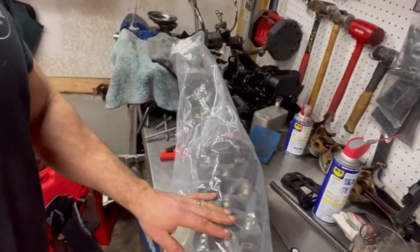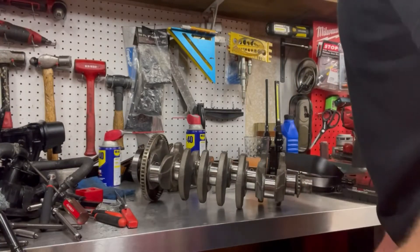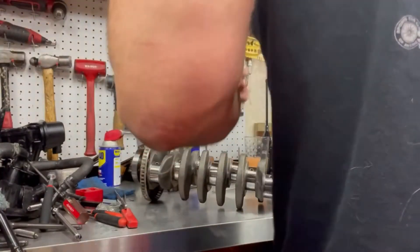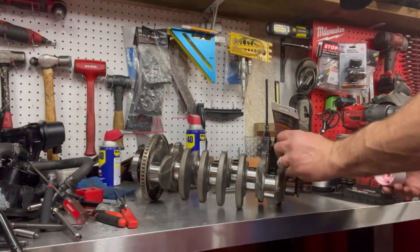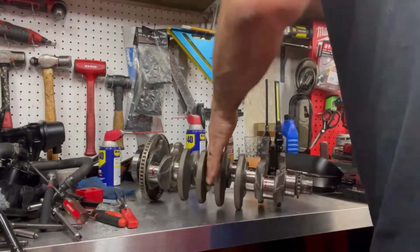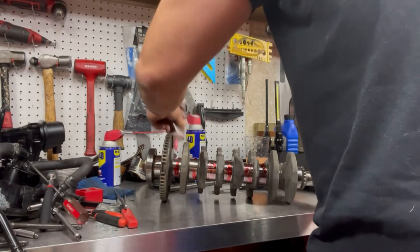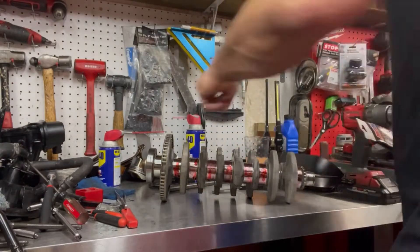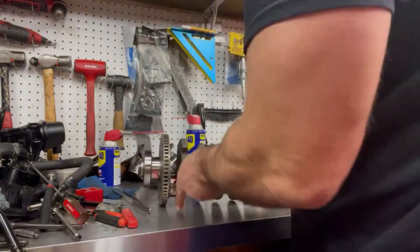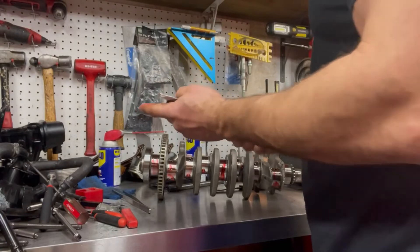I got the crank polished and it's in spec. I'm going to pull this out of the covering. We're going to do a similar thing with the assembly lube — get a good spattering of it on there. All the journals are covered with lube. I feel really good about how lubed up this is.